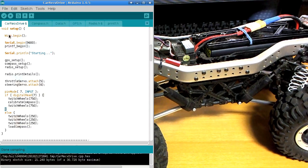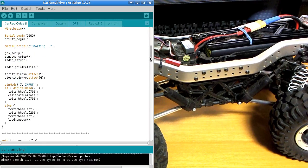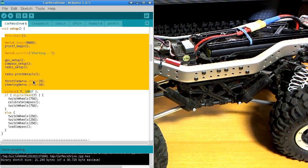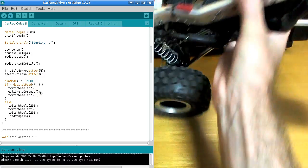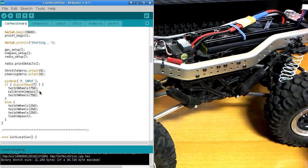I'll show you a little bit of the source code here. This is what the car does when it starts up — the setup function. I wanted to show you the way I organized the compass calibration. I made it so that if digital pin 7 was held high when it starts up, it would calibrate the compass. This calibrate-compass function reads in all of the compass values for 30 seconds — in that time you're supposed to be waving the car around into every angle for the magnetometer — and then it writes those values to the EEPROM. If digital pin 7 is not high at startup, it will skip calibration and load the values from EEPROM instead.